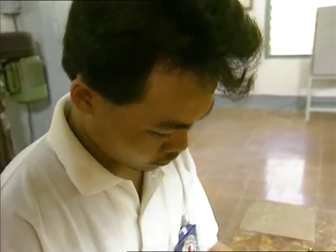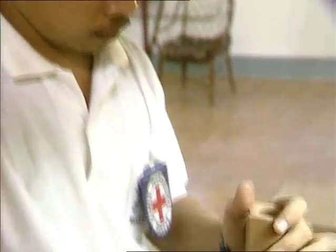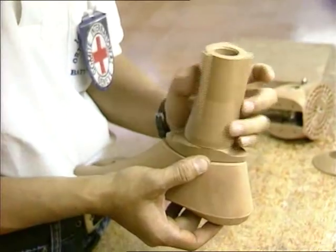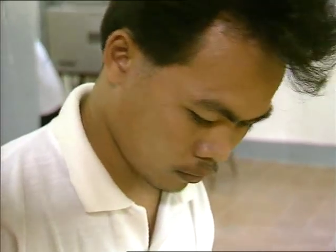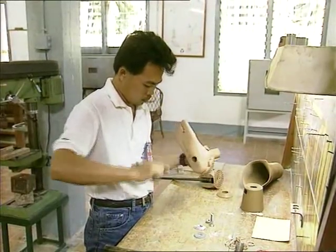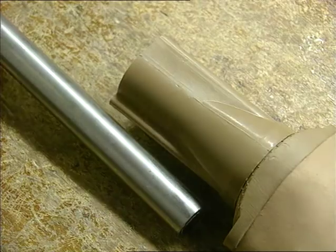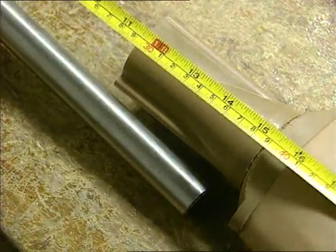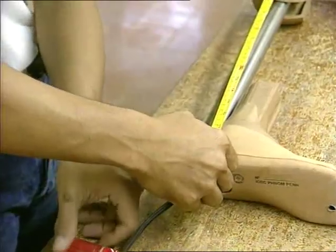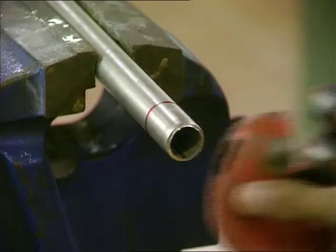The basic components of the prosthesis are now assembled. The length of the prosthesis is cut according to the measurements registered in the personal file of each patient.